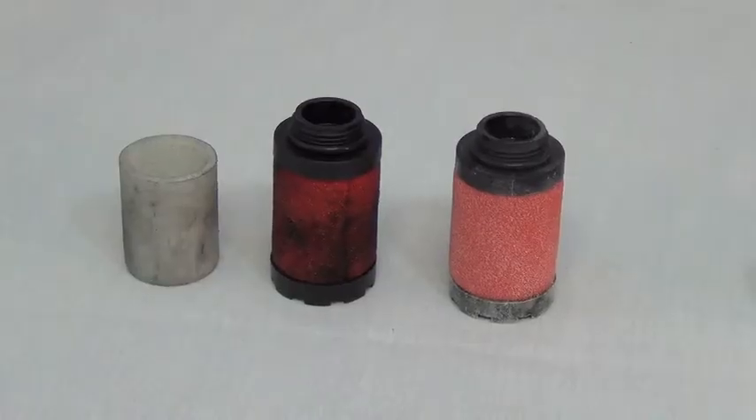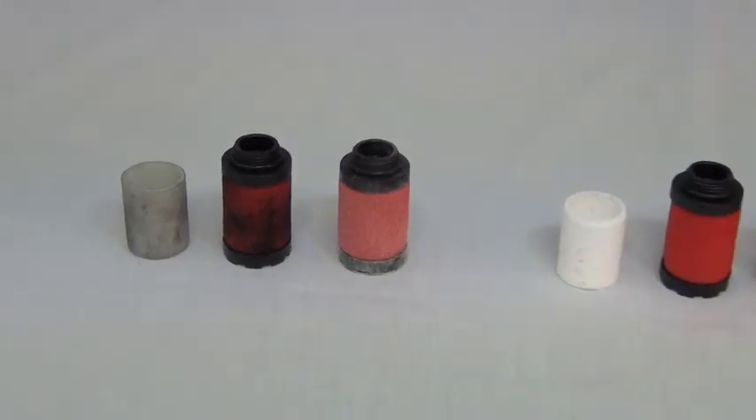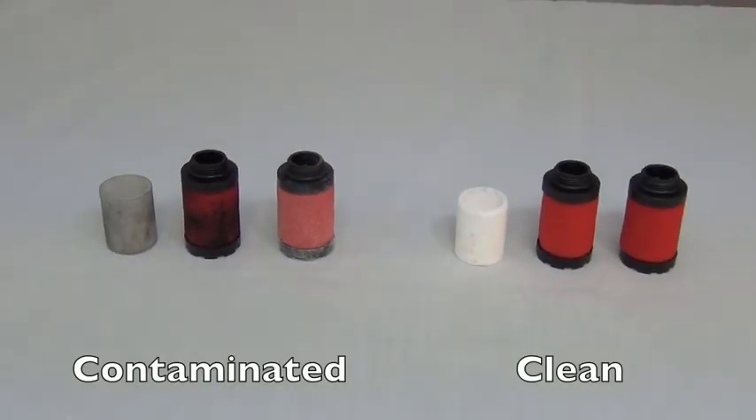If the filter elements look like this, they need to be replaced as soon as possible, as they are allowing contaminants into the air dryer, which can damage the desiccant beds.